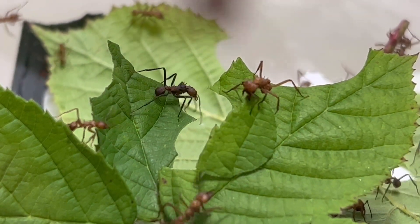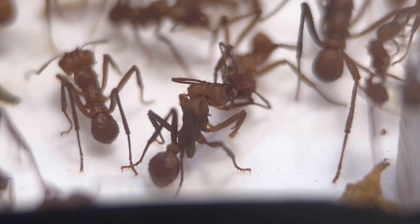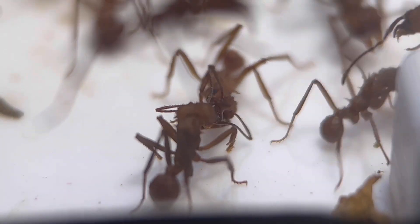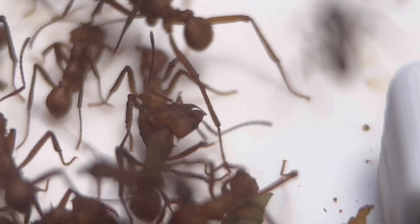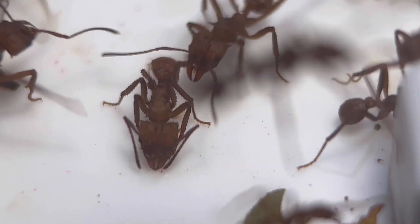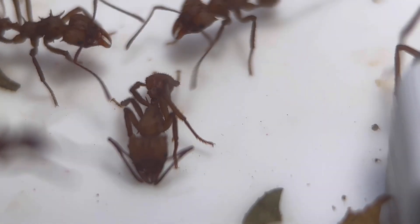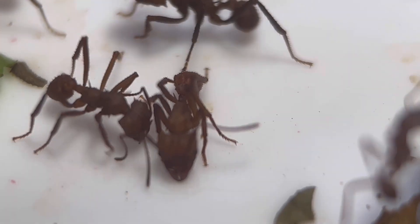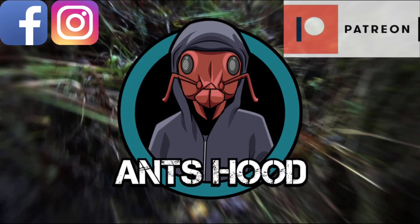This is the video of them doing trophallaxis. Like I said, I didn't believe that these had a social stomach — you never see them storing food to pass on. It's the first time I've ever seen it, probably because I put the berries in. It's a new behavior I've never seen before. Maybe they actually do have a social stomach and I just wasn't aware of it.